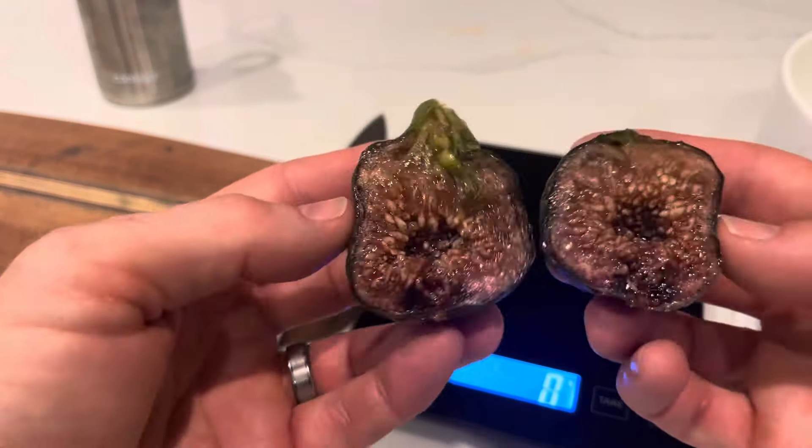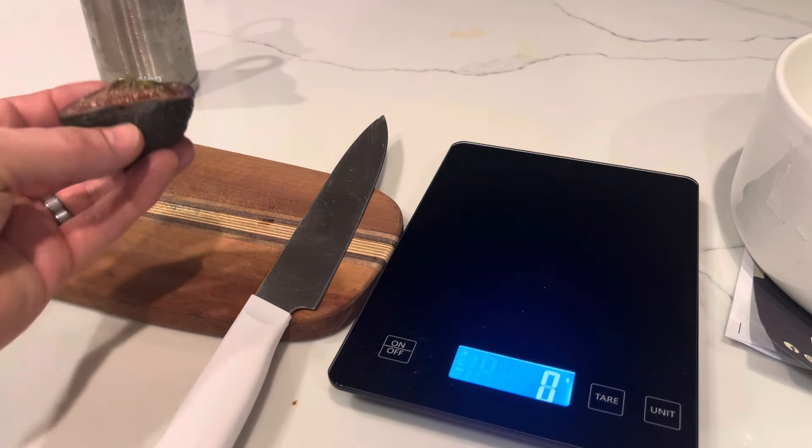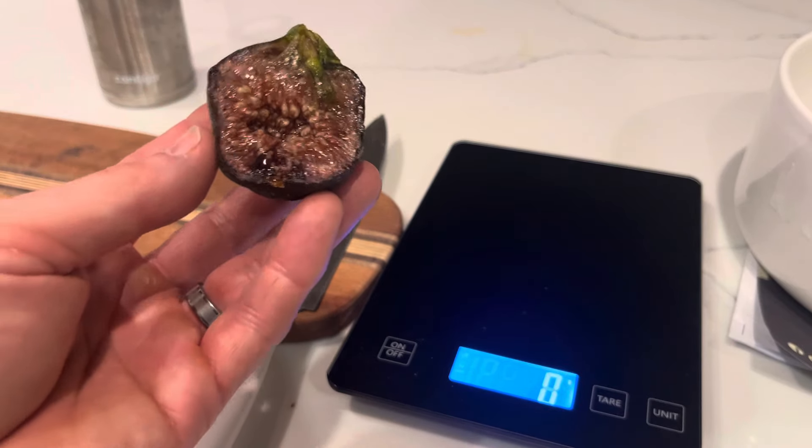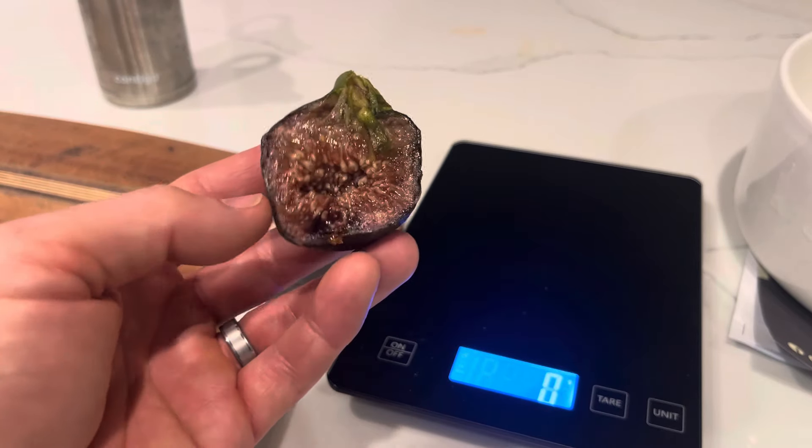I'll try it out real quick here. Yeah, delicious. Really good fig. This was a second year tree this year and it's impressive that it ripened two very good Brevas.